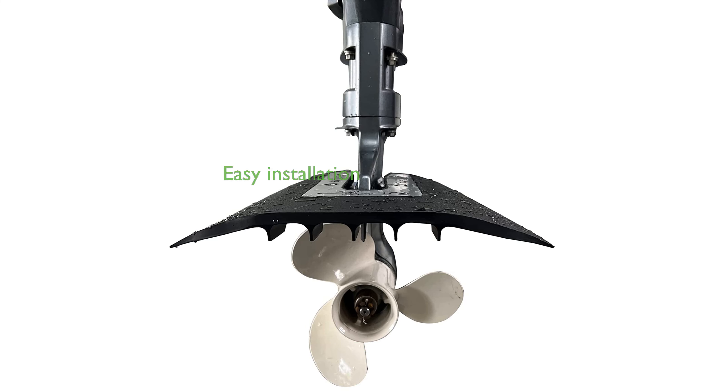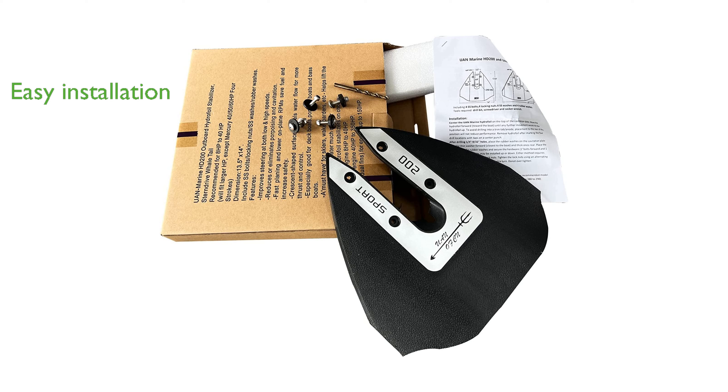The kit features a convenient drill for straightforward installation, with dimensions of 13.5 inches in height and 14 inches in width. Constructed from reinforced nylon PA66 plastic, it promises durability and ease of installation.